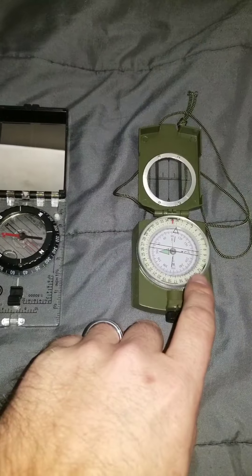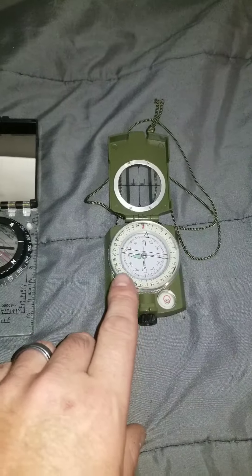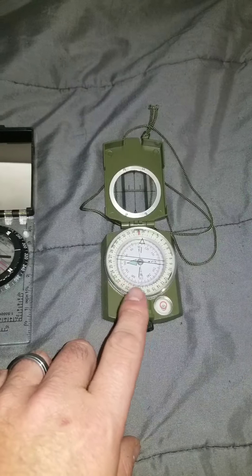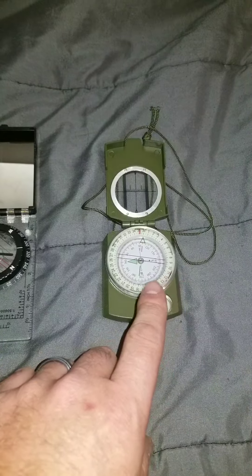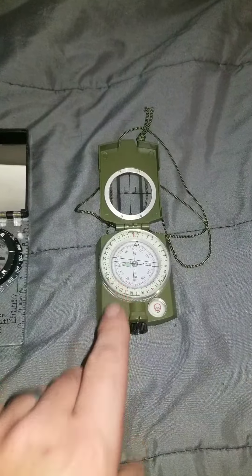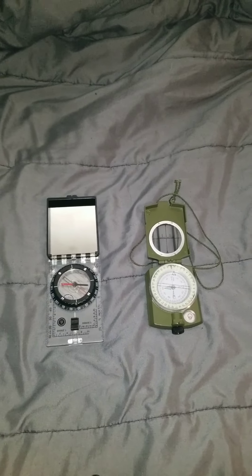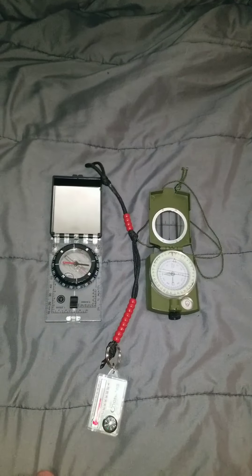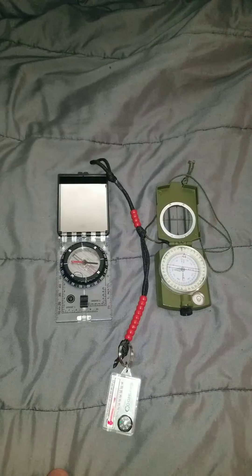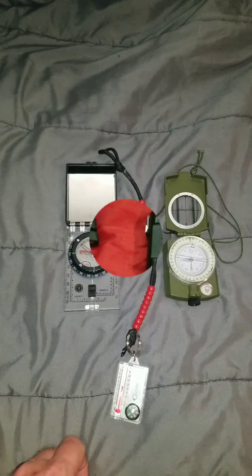Another thing to look for is the night nav ring — those are usually tritium or phosphorescent. The phosphorescent ones are cheaper but need to be periodically recharged throughout the night if you're doing night navigation; the tritium ones don't need recharging. As an aid to navigation, not part of the 10 C's, you should learn to make and use pacing beads — I'll do a video on those once I get out to the field.